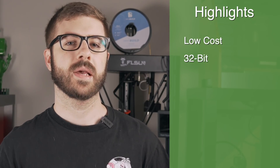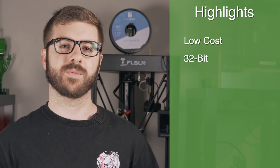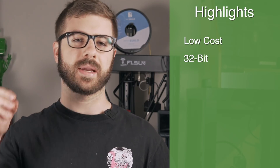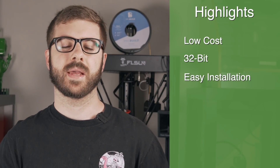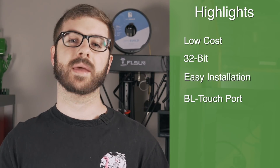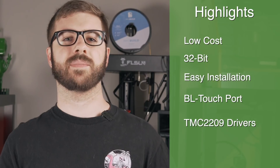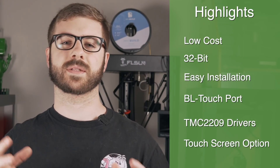Some of the highlights I discussed: it was a low-cost 32-bit board with the exact same form factor as the Creality board, so you could just drop it in. It came pre-flashed with Ender 3 firmware so you literally had to do nothing but plug in the cables and you were ready to go. It had a port for a BL Touch for auto bed leveling and silent TMC2209 drivers, plus the ability to add a touchscreen.